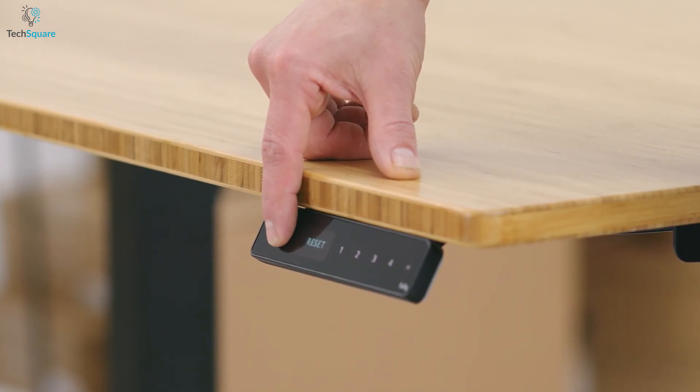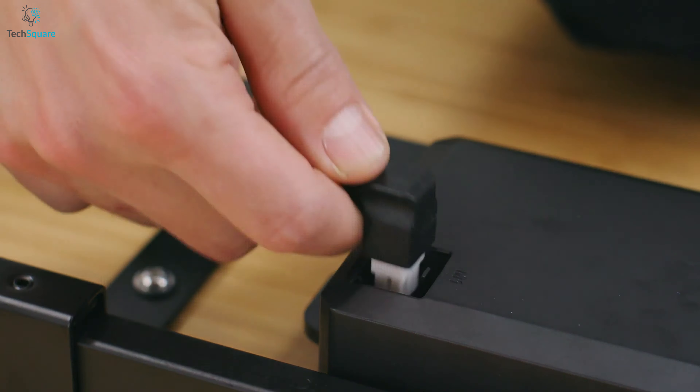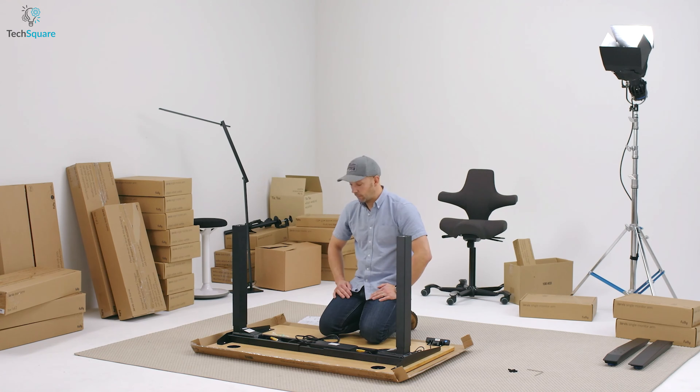The Jarvis desk has a programmable memory keypad that allows users to set up to four preferred height positions. It also offers a power grommet cable management tray to keep cables organized.